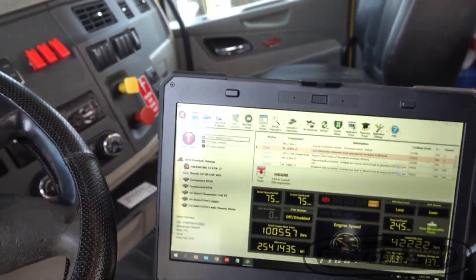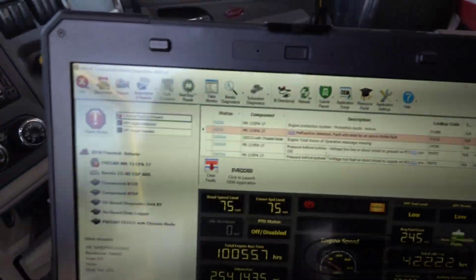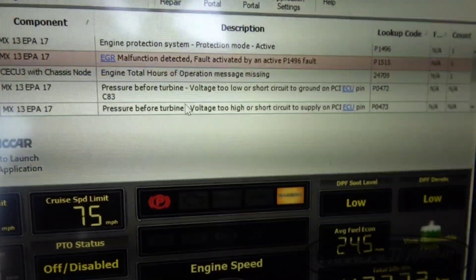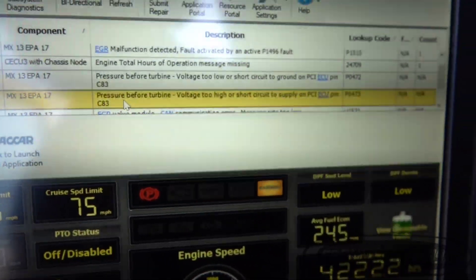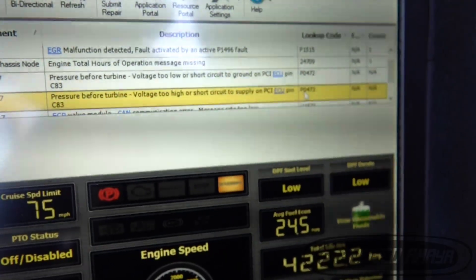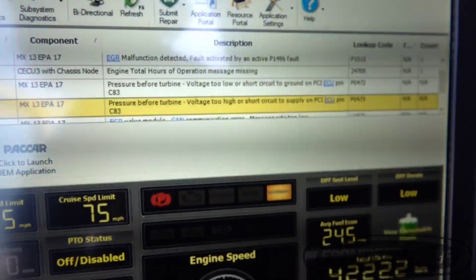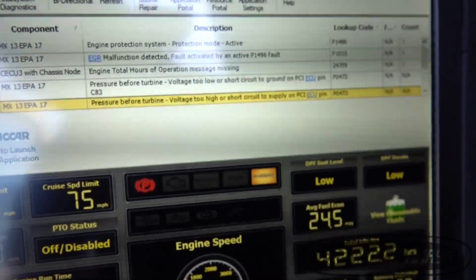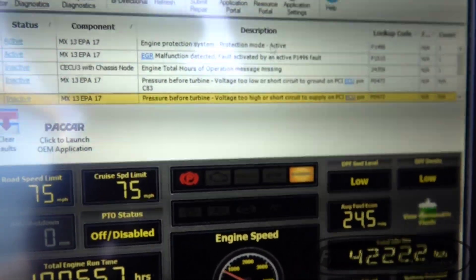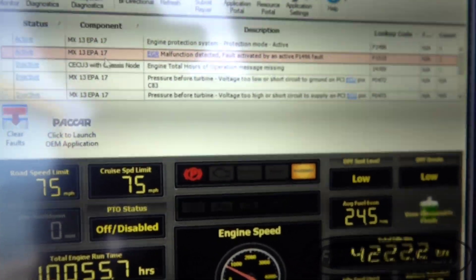Here are the fault codes that we had. The main fault code was P0473, and we also have the EGR malfunction — so this one here is the engine protection code and the EGR code.